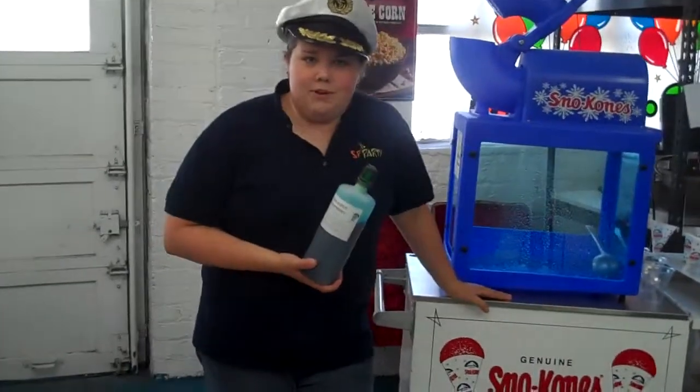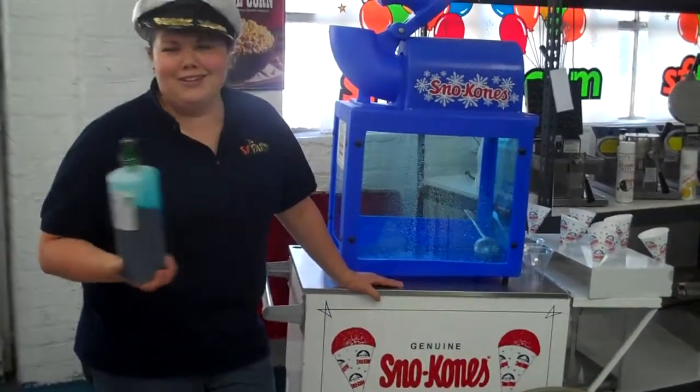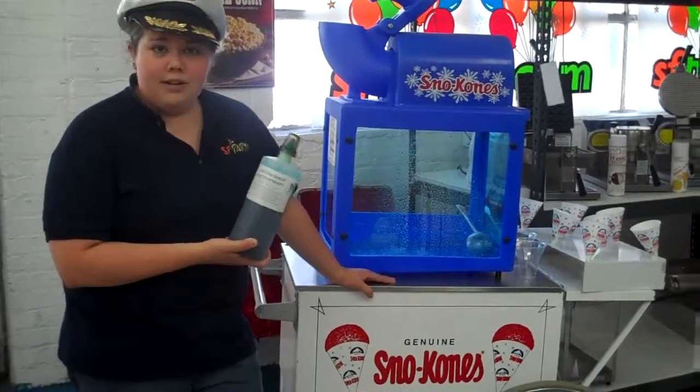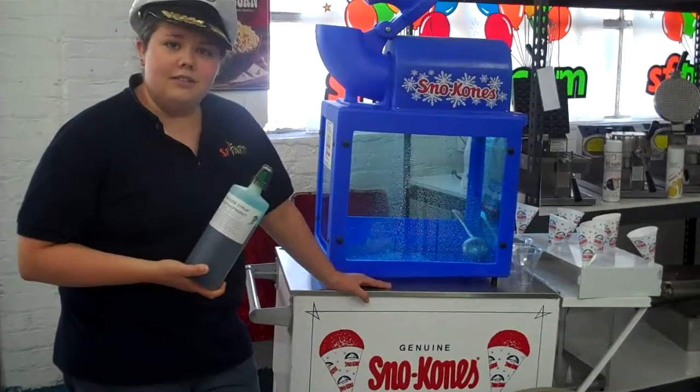So we have blue raspberry as our flavor today. We have grape, strawberry, lemon, lime, orange — tons and tons of flavors. The quart can actually do 15 to 20 snow cones and we have a gallon that can do 60 to 70 as well.